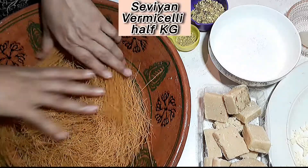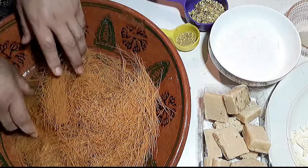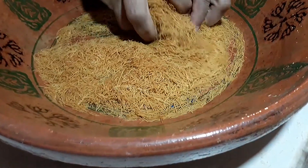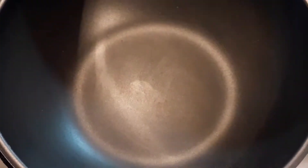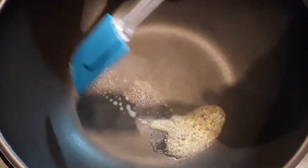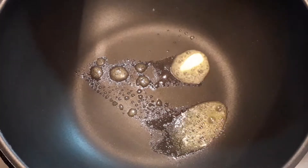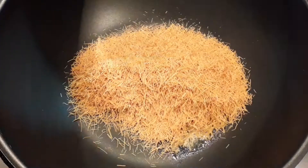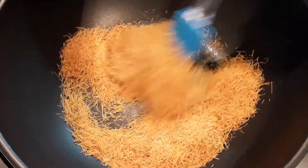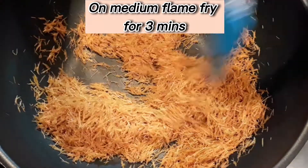Seveon Vermicelli Half KG. Butter 1 TBSP. On medium flame, fry for 3 minutes.